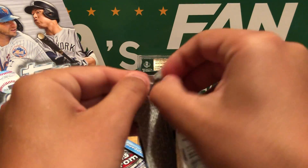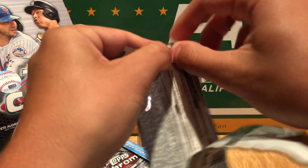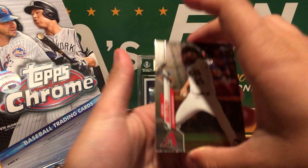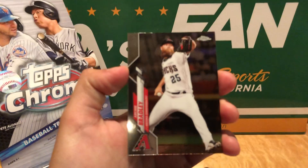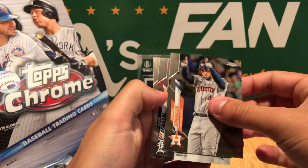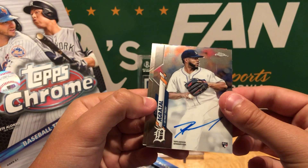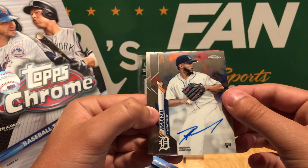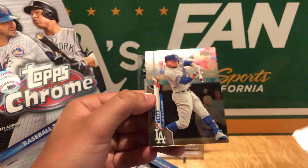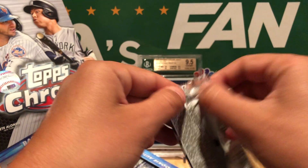Oh, that pack's kinda messed up, that's not a good start. Any good rookies would be nice out of this. Got a nice Mookie Betts on the back — that's a good start as always. We got Archie Bradley, George Springer, and first auto right off the bat: Dario Argrizal. I have never heard of him before — just a base auto. So not a great start there. Mookie Betts in the back. Definitely not the auto we're looking for.